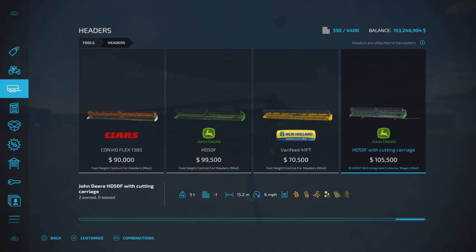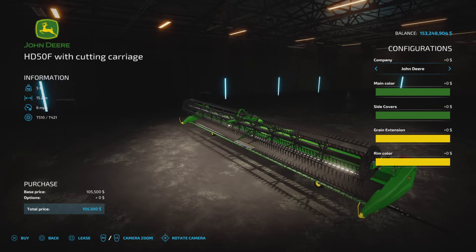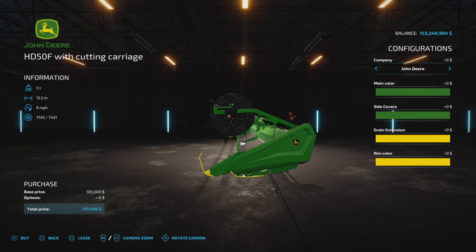15.2 — yeah, 6 miles per hour. It's a little bit more on slot count. Now, we do have quite a few color options. We also have branding: John Deere, Case, Kloss, Fint, Massey Ferguson, New Holland, and John Deere.